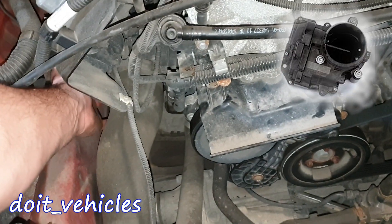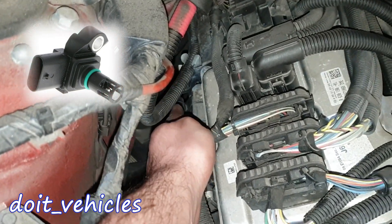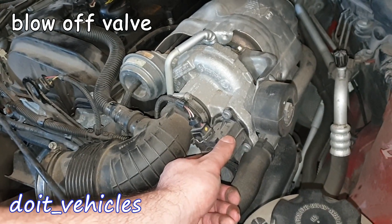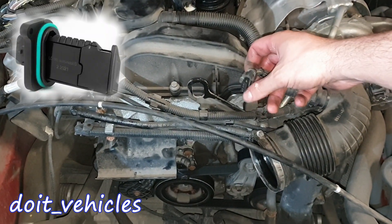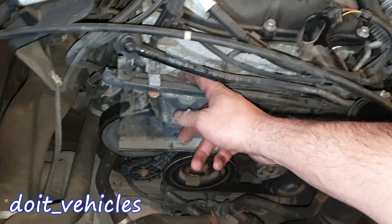We've got here an air pressure sensor and a temperature air sensor. The throttle body is located right here. Then we've got another MAP sensor — manifold absolute pressure sensor. Here we have the turbocharger switch, here we have the blow-by valve, and here on the air filter housing we have the mass air flow sensor.